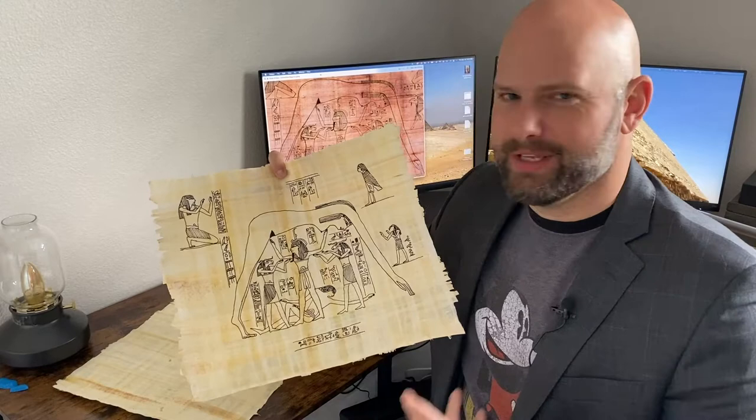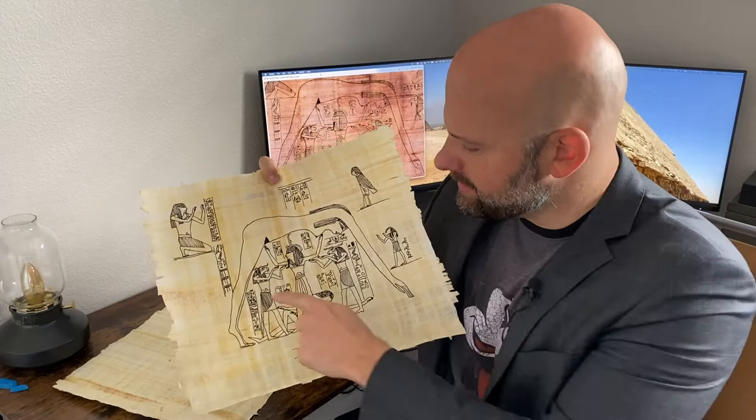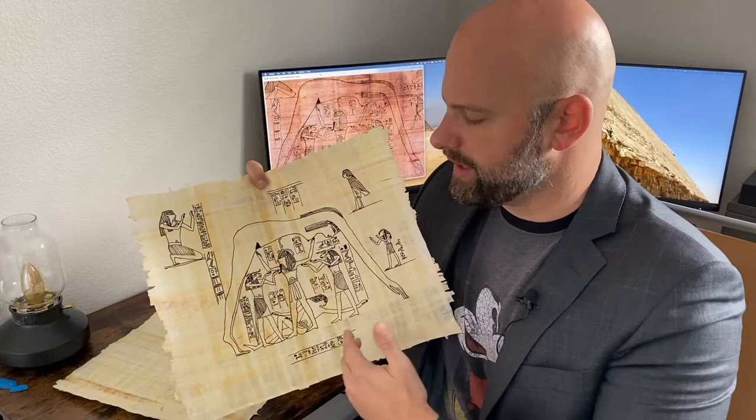And then supporting her is their father Shu — S-H-U — and he was the god of moisture in the air. He's connected to the winds in some ways, but really his key function was to be moisture in the air, so he was what supported her above the earth. And this is what the stars would travel through each night on their journey across the night sky. Ra would also, in his solar bark in the evening, also make that journey.